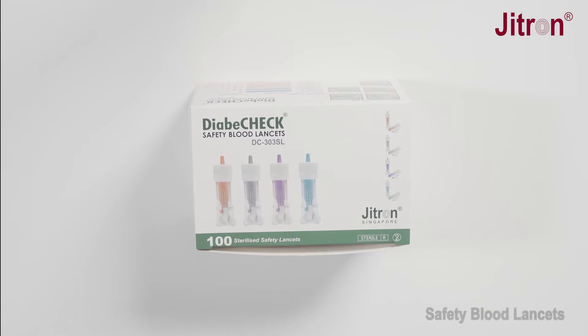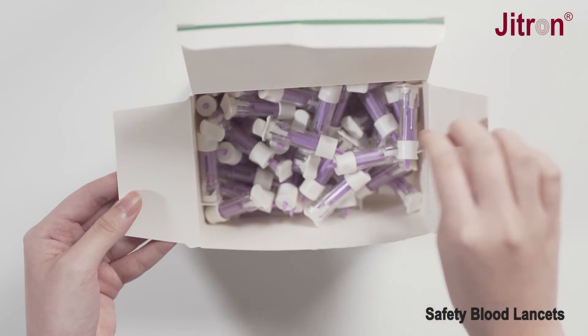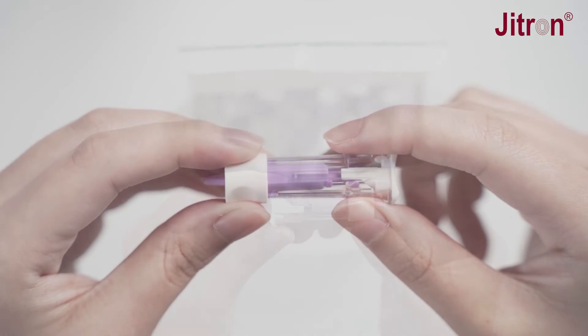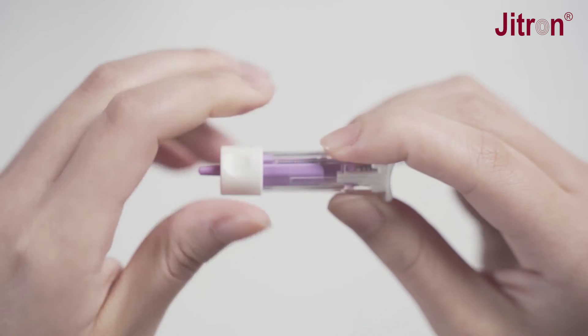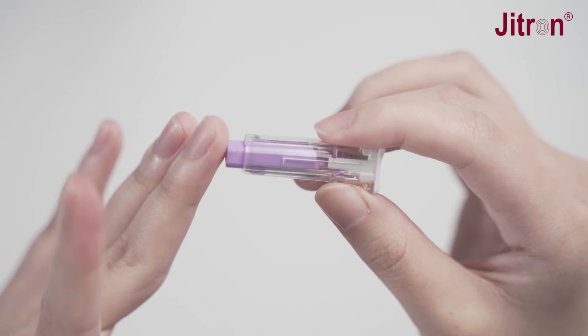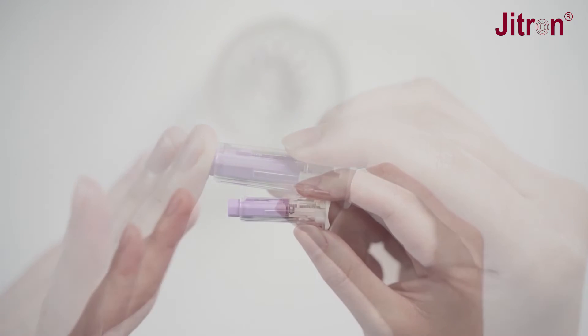Diabicheck Safety Blood Lancets DC303SL — the safety blood lancet is safe, comfortable, and easy to use. It is a pre-loaded and pressure-activated single-use sterile lancet. Simply place the lancet on the fingertip and push to get the blood sample.